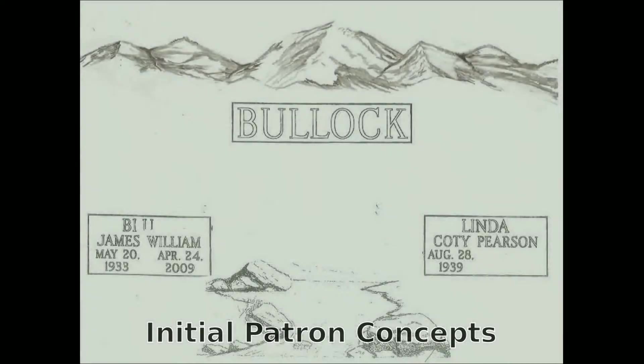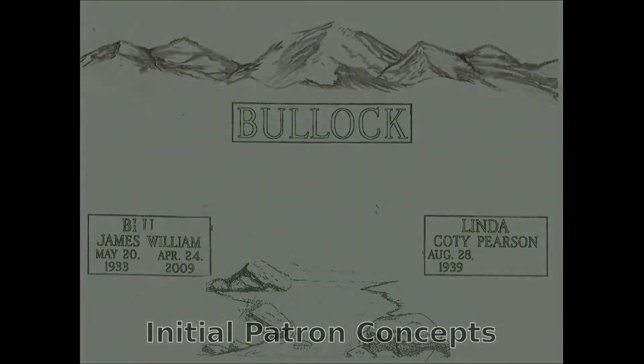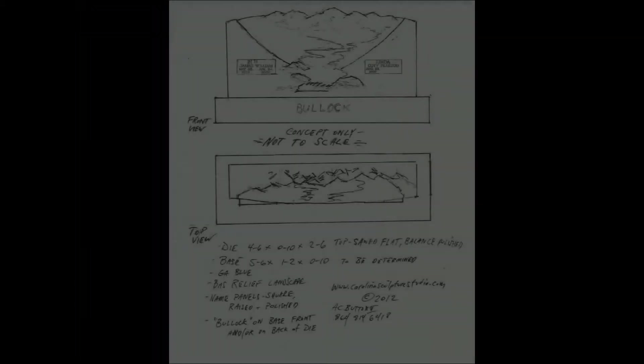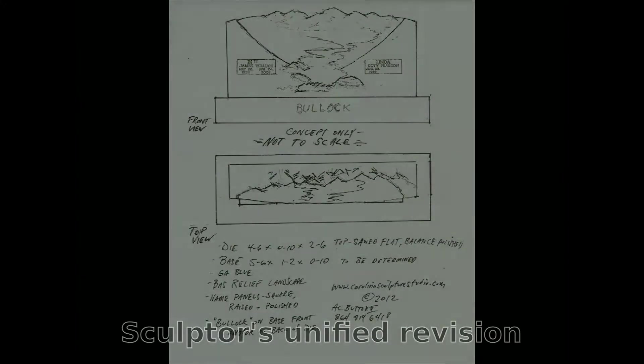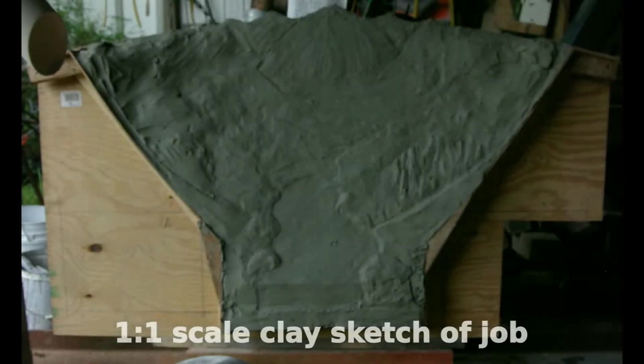I didn't feel like this made any sense because we didn't know where the stream came from. So I moved the family name to the base and unified the stream in the overall design, and they were pretty happy with it.